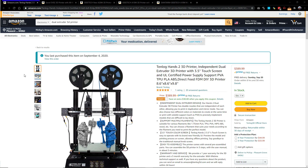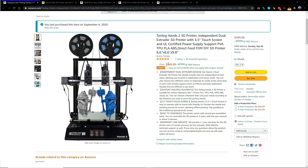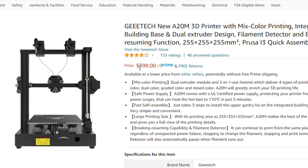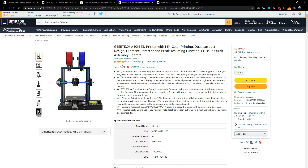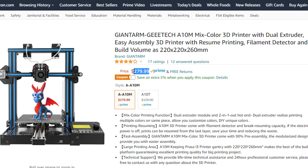Going back to the original question — is the independent dual hot end actually worth the price? I did some digging on Amazon and compared printers with the same bed size. I found there are actually a lot of single hot end dual extrusion printers at the same price as this one, making the dual hot end a no-brainer in those cases. A couple of models were about a hundred dollars cheaper, so on the extreme end you might pay up to a hundred dollars more for the independent dual hot end.